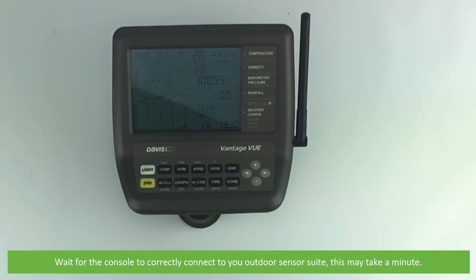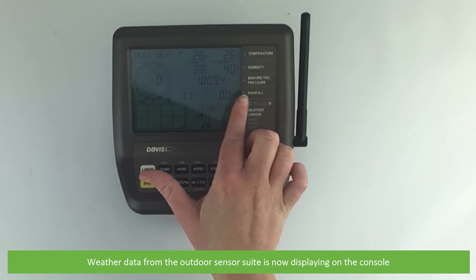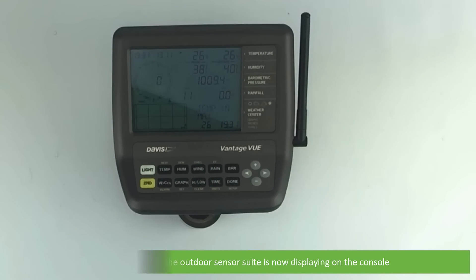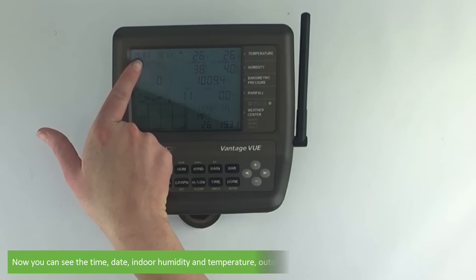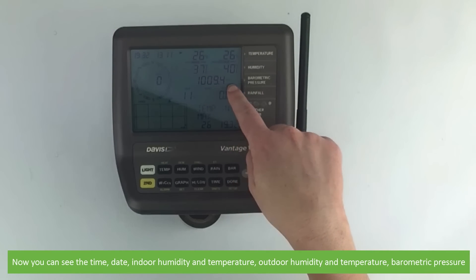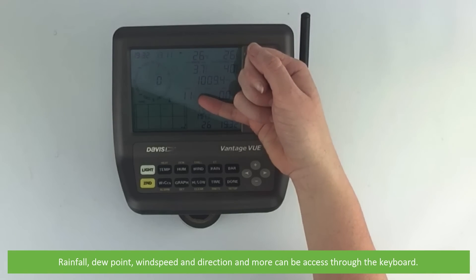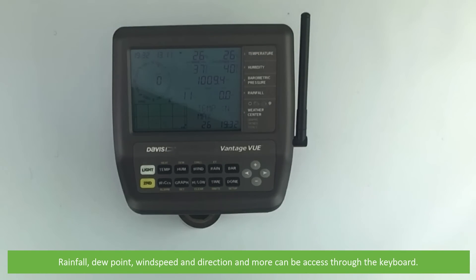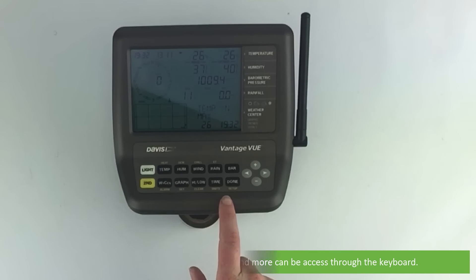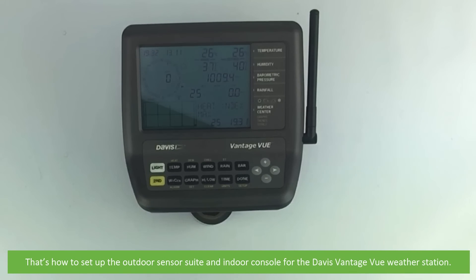Wait for the console to correctly connect to the outdoor sensor suite — this may take a minute. The weather data from the outdoor sensor suite is now displaying on the console. Now you can see the time, date, indoor humidity and temperature, outdoor humidity and temperature, barometric pressure, rainfall, dew point, wind speed and direction, and more can be accessed through the keyboard.